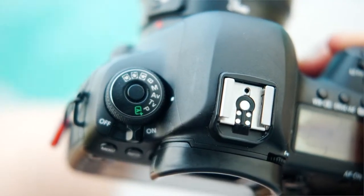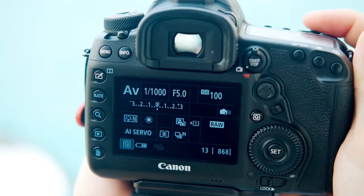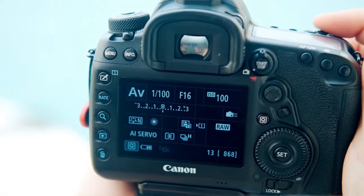Next up is Aperture Priority. What that means is you get to determine what your aperture value is, and the camera will choose the correct shutter speed to give you a perfectly exposed image.